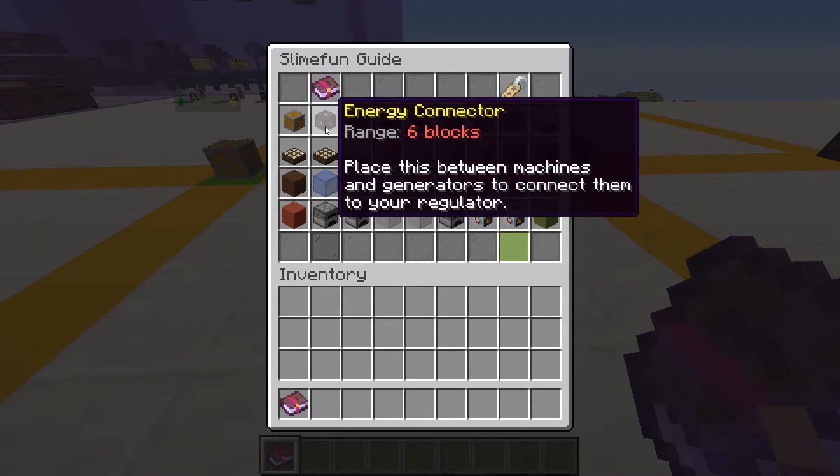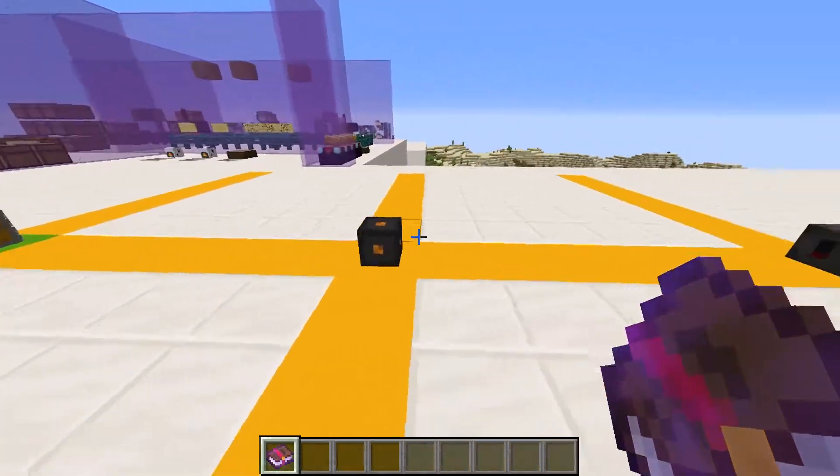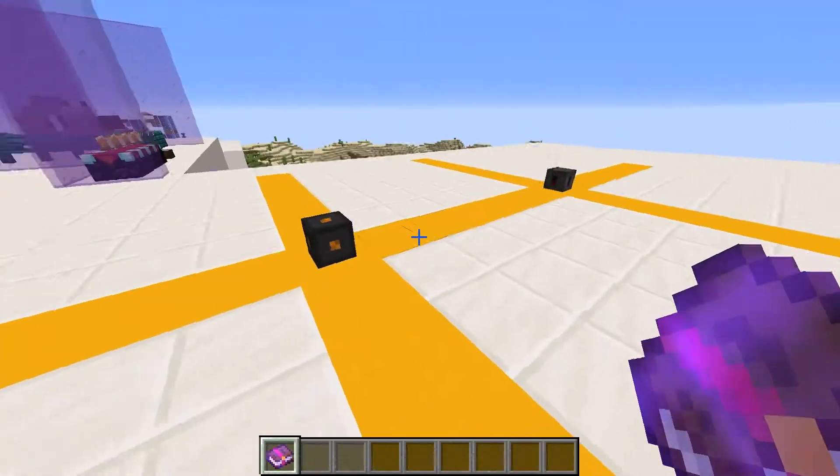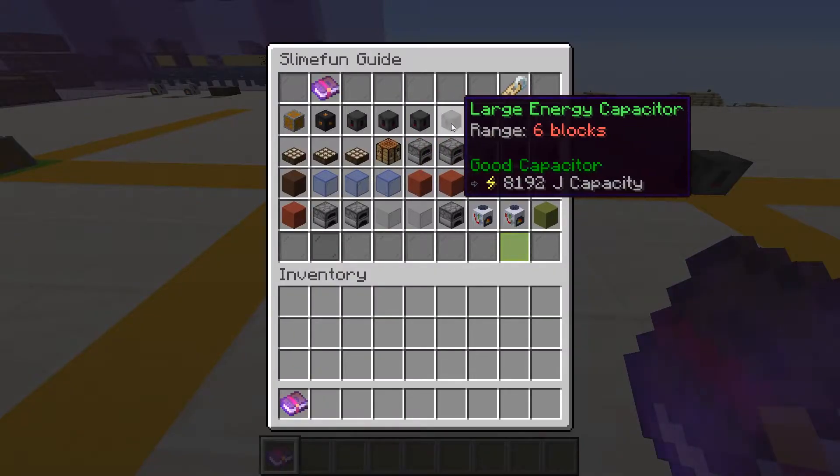Next we have our energy connectors. These do not store, produce, or use energy — they just transmit it. We use these to extend the range of our circuit, as each one adds anything within six blocks of the axes to the circuit, just like our energy regulator. They're like wires, but wireless.